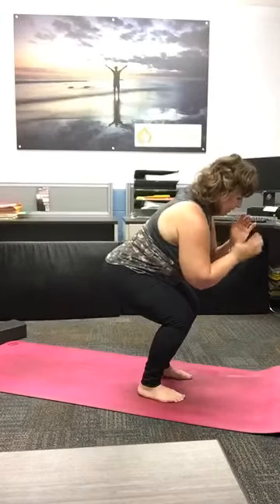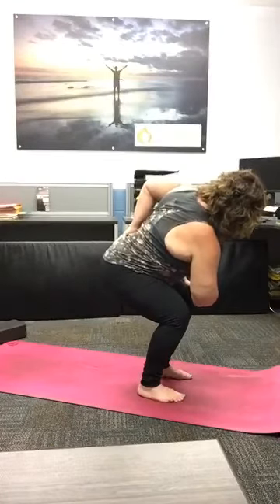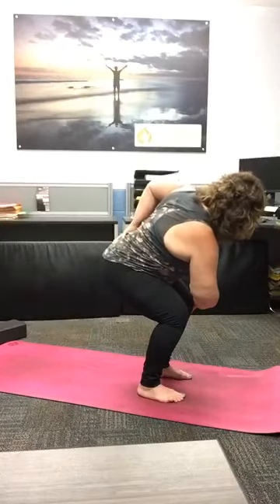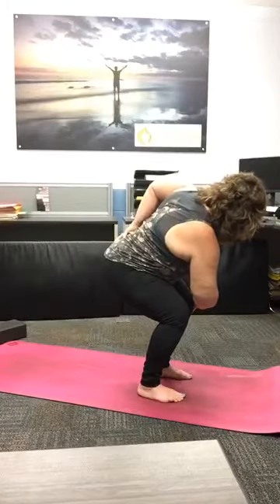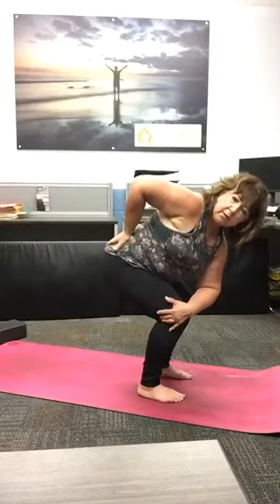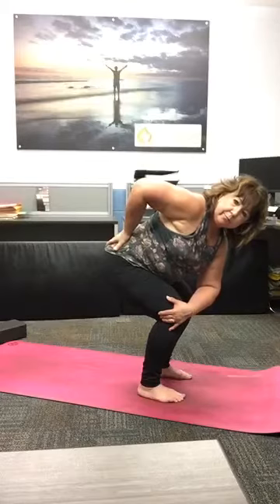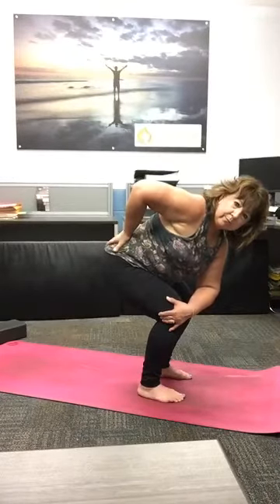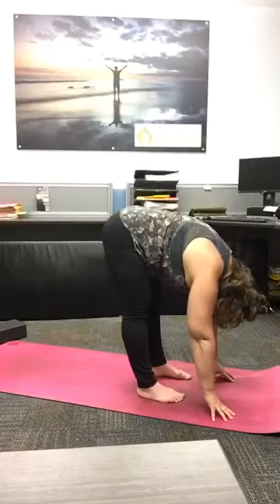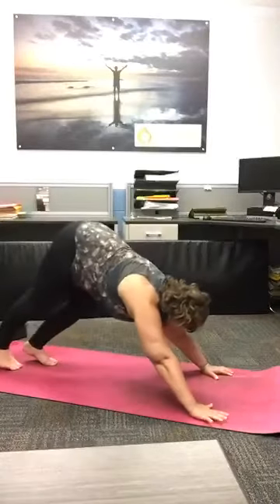Just wanting to add a twist here. Taking our left hand to our right knee, taking right hand to back pocket, and turning our hearts to the right side of the room without letting that left knee come forward. Coming back to center, hanging on — I know you can. Right hand to left knee, left hand to back pocket, stretching open. For three breaths. Relax. Coming back to center, folding, letting it all go. Inhale, halfway lift. Exhale, plant your hands. Step back. Chaturanga.